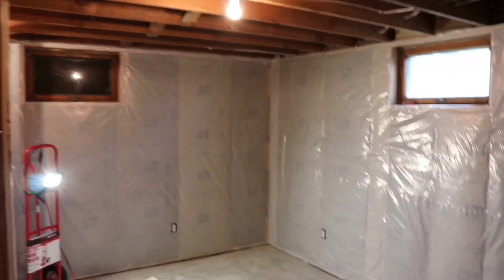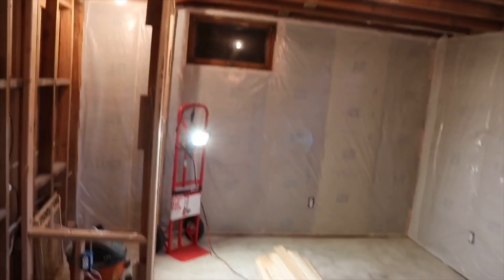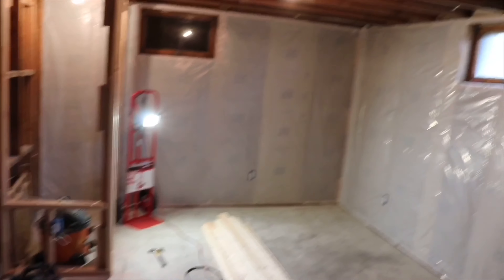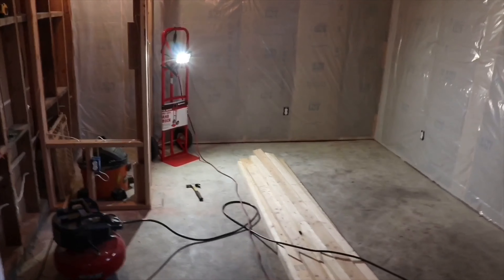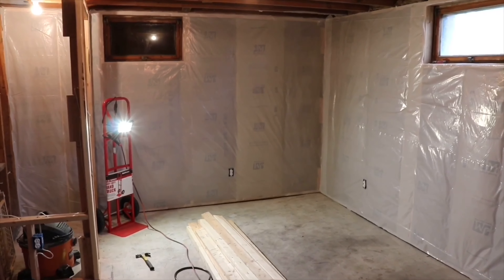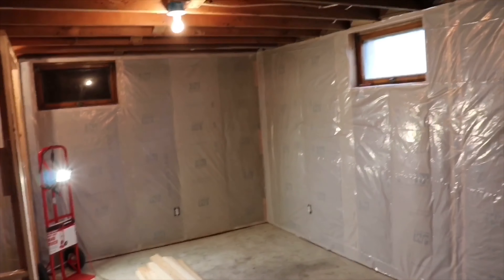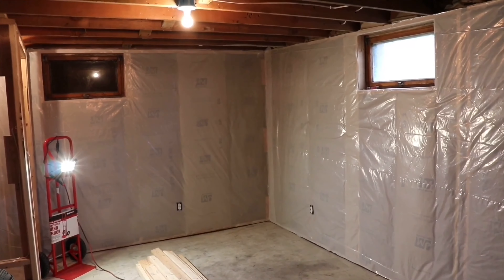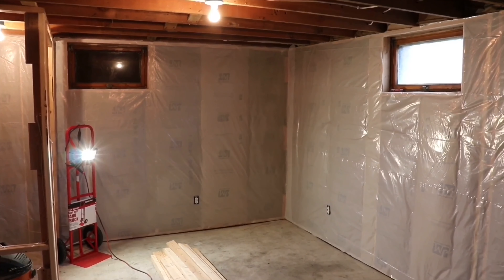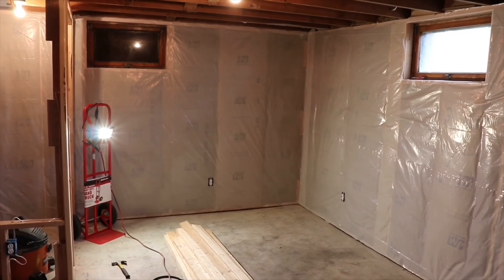For those of you that have older homes, you know these ceilings are not very tall — only seven and a half feet or less. All the newer houses are going up to like ten feet. So you're limited with space, which sucks, but we're working with what we've got. It's going to look way bigger after we get the drywall up too.